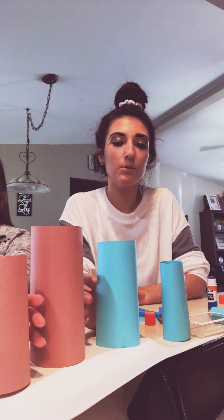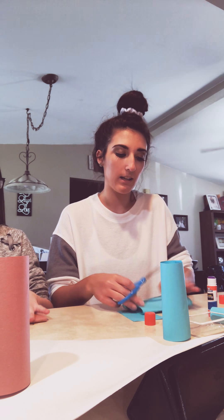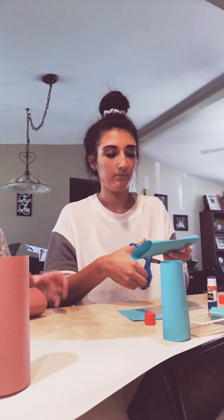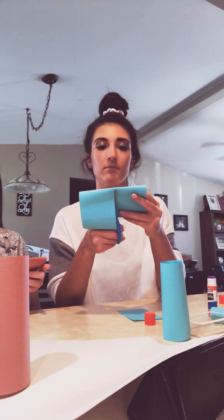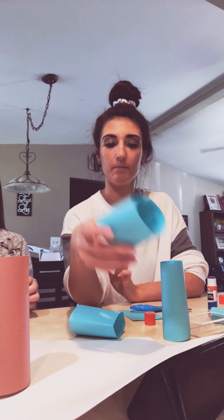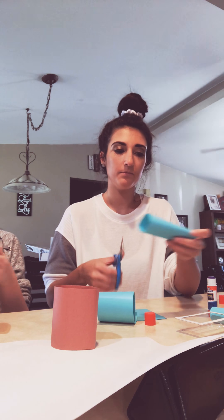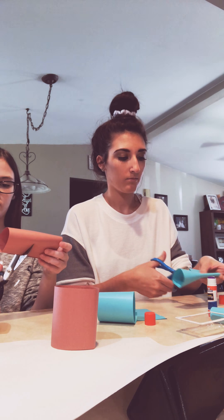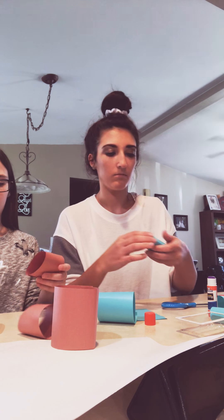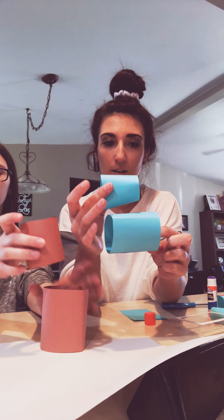Then you're going to take your big one and cut it in half. If you need to flatten it a little bit to get it to cut, that's fine. So you should have a piece that looks like this. You're going to take your other one and do the same thing and cut it in half. You should have a big one and a smaller one.